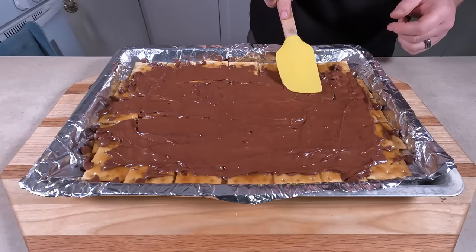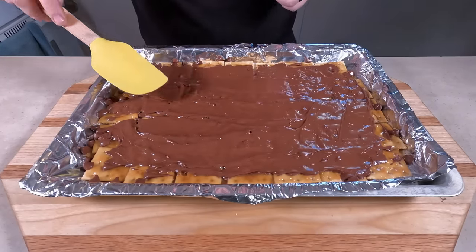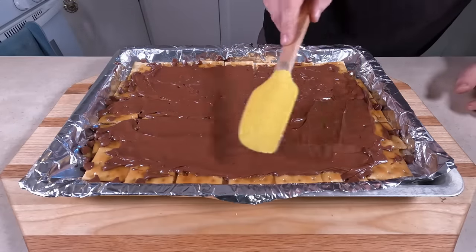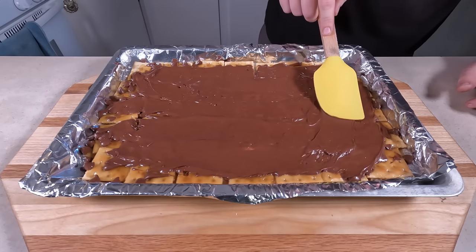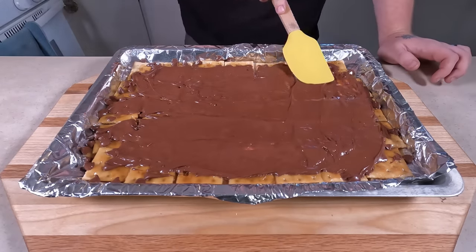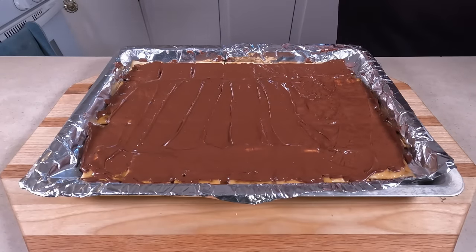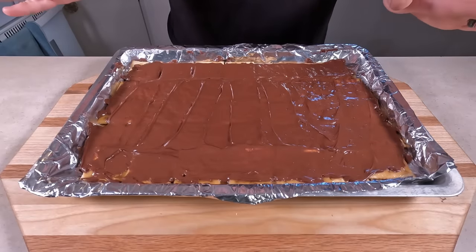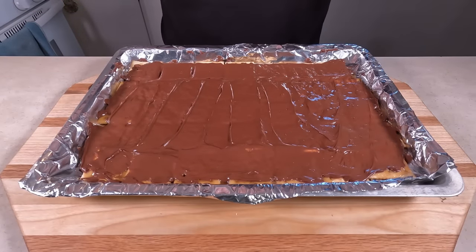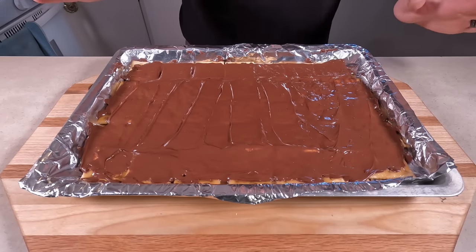This is such a great quick snack — all in all, this will take you 15 minutes to make. It's so quick. Now you've got your chocolate spread. Put it in the fridge for about 30 minutes to an hour. Let it cool and harden. I know it's hard to resist, just wait.